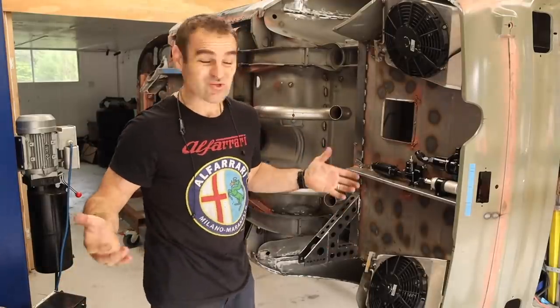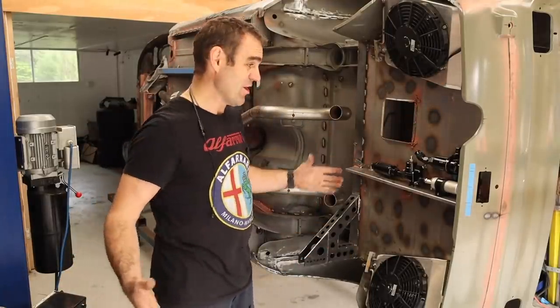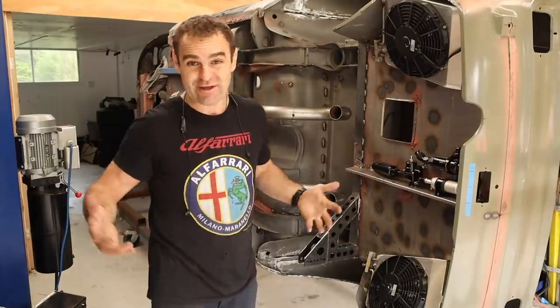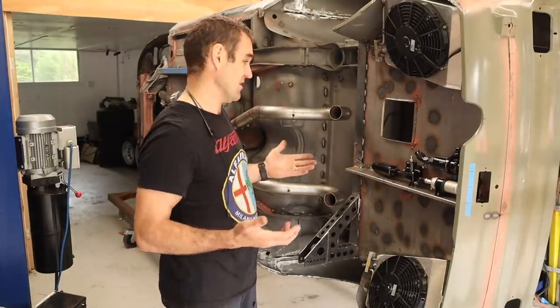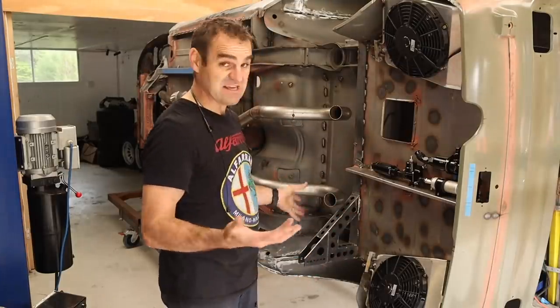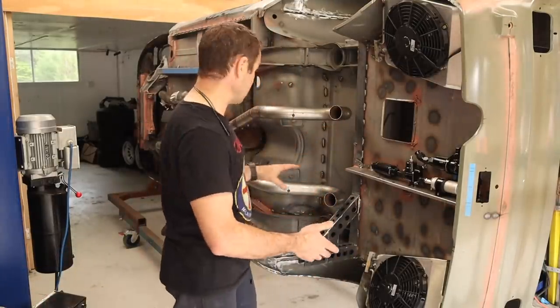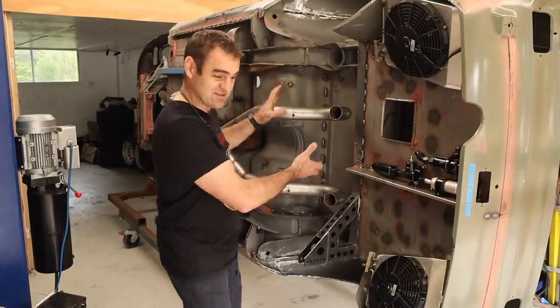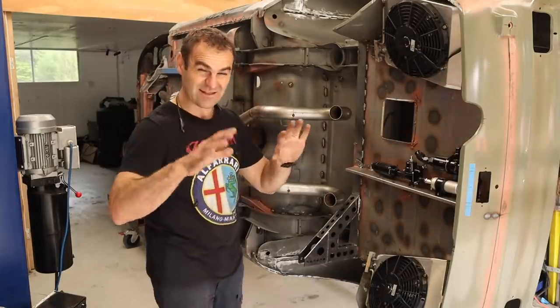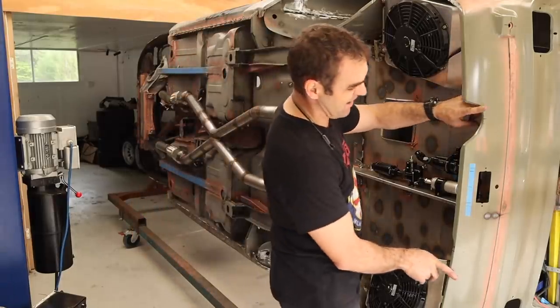My first task was to install all the things that are going to be under the back here, where the mufflers need to go, so I can work out where I'm going to locate everything. As you can see, there's lots of stuff under the car that needs to be given some space, so I put the exhaust back on — obviously it's not hanging the way it's going to be hanging because it's sideways, but that's less of an issue. What I really need to concentrate on is where the exhaust is going to come out the back.